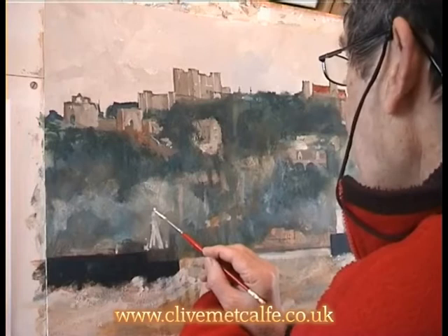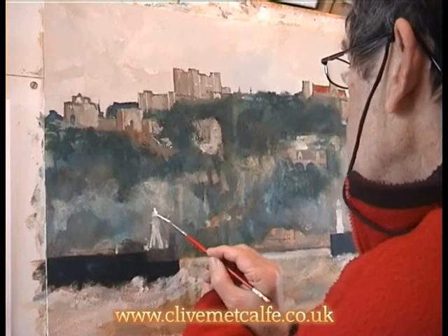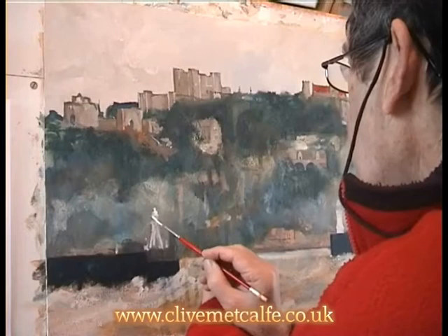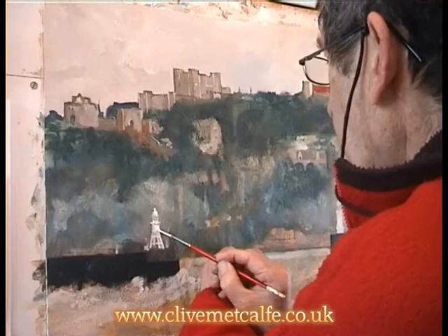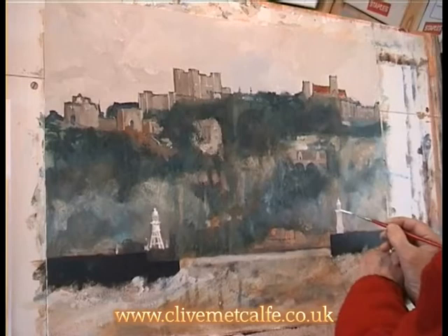Here I'm defining the lighthouses on the entrance — this is the entrance that you come into with a small boat. A lot of this information has been achieved by photographing it from the land looking out to sea, because the lighthouse is the same all the way round, but I've had to think about which side the light is. You can see how useful the rigger is — it's a good definition brush. Quite often I'll scumble over it a little bit just to rough it up so it's not too picky.